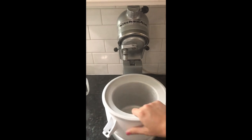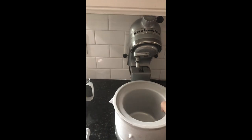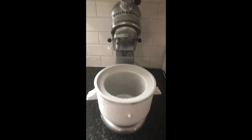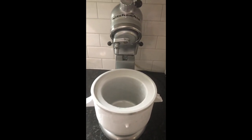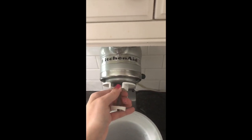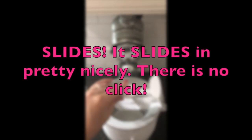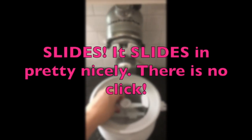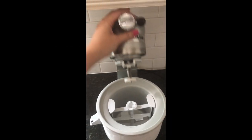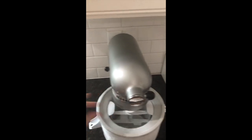Grab your freezer bowl. I like to keep mine in a plastic bag in my freezer so it's always cold and ready to go whenever I'm in the mood to make ice cream. You attach it like so and then put the little attachment at the top. It locks in pretty nicely and then you set the paddle in the bowl.